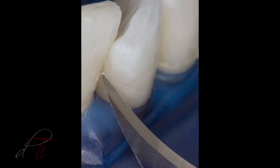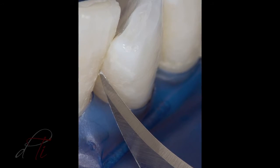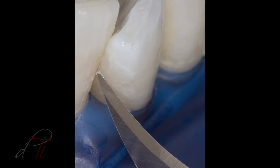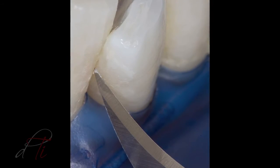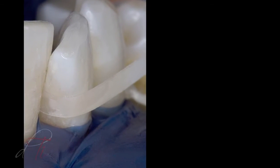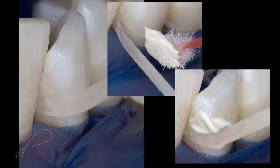The mylar strip was removed and the interproximal region was inspected for any residual composite resin tags or overhangs. The excess residual resin was removed with a surgical blade, a number 12 BD Bard Parker by BD Medical. The proximal surfaces were cleaned and smoothed with a loose abrasive diamond polishing paste carried into the interproximal region with finishing strips using the ET composite polishing system by Brassler USA.